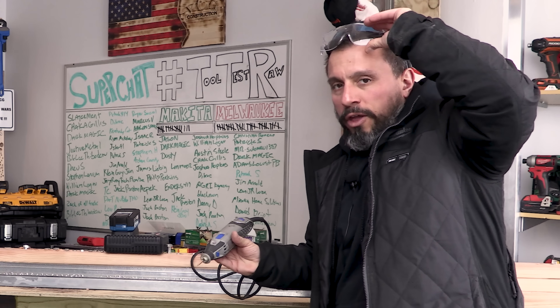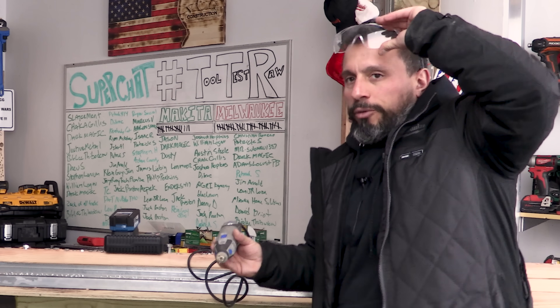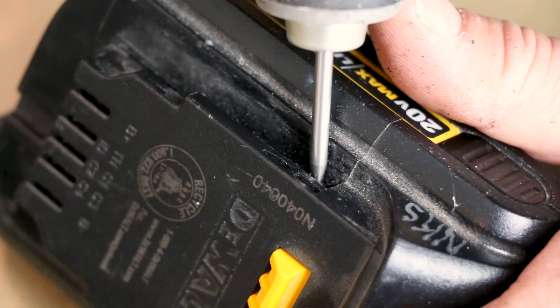Oh yeah, one other thing — don't try this at home. We're trained professionals.